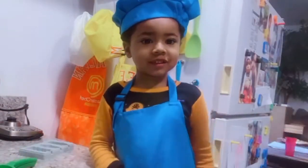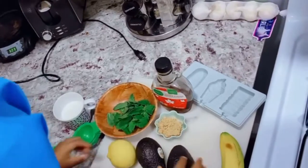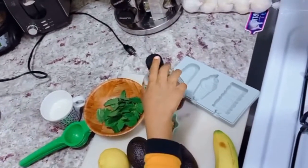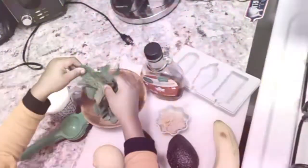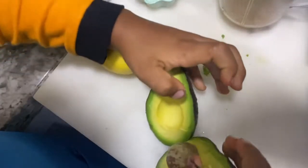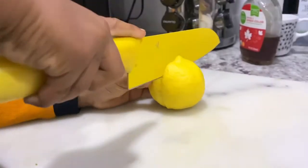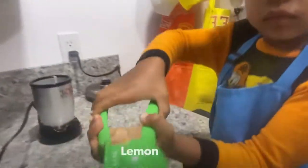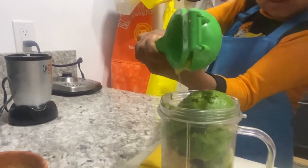This is all you need: banana, two avocados, lemon, some milk, maple syrup, brown sugar, and some mint.